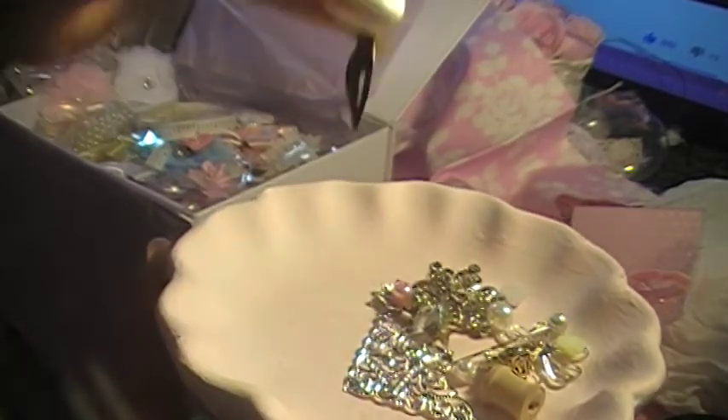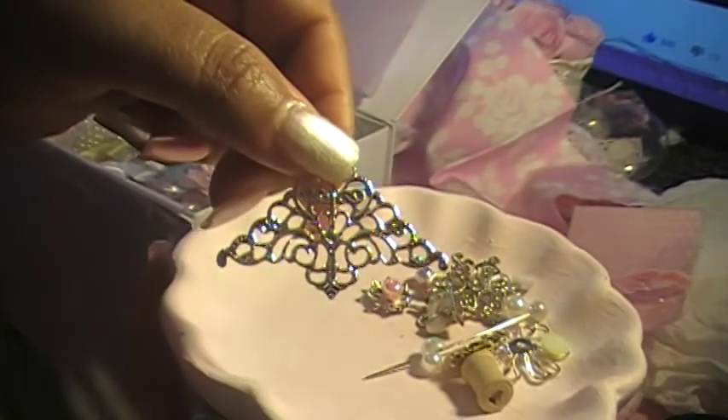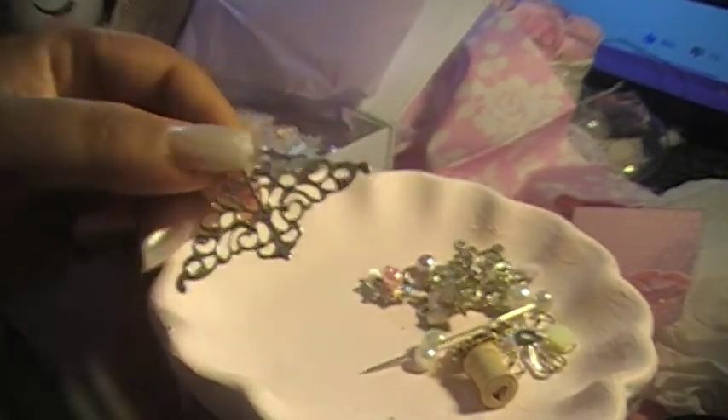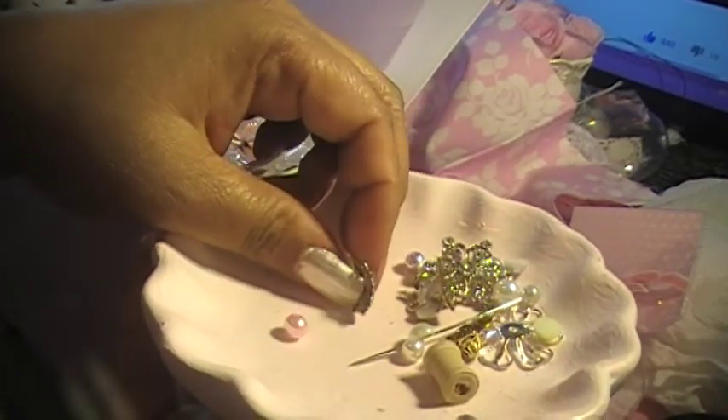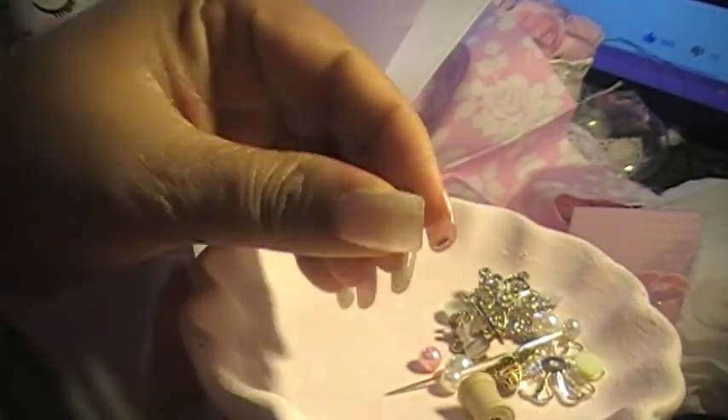I'll show you where you're going to put that. And then we got another corner piece — I forgot what they call these, I'm not sure. And ooh, got this — this is so cute! Love this. And look — a cute pearl. I love pearls.